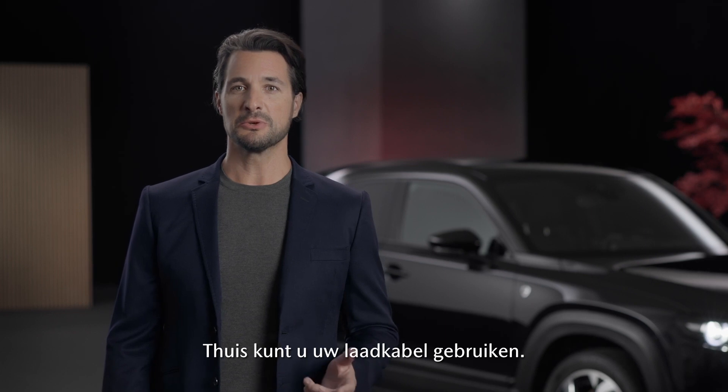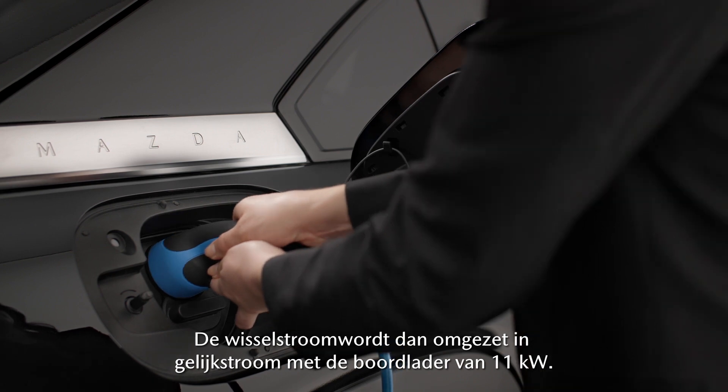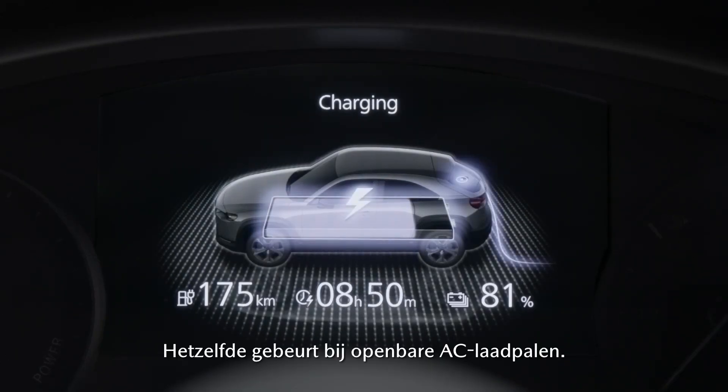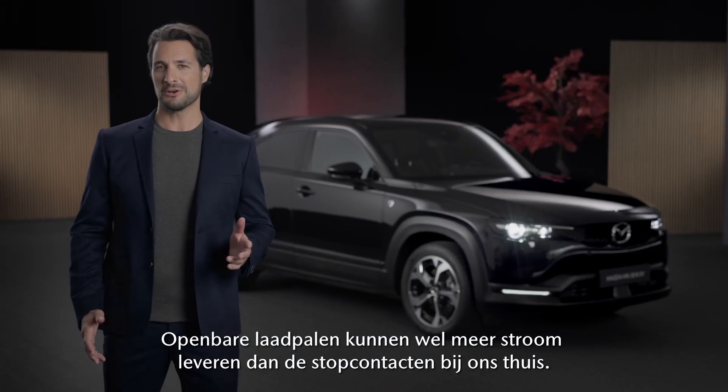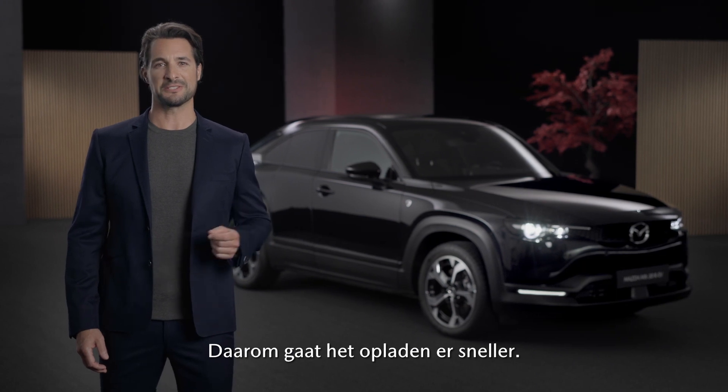At home, you can use your charge connector. The AC current will then be converted to DC current with the 11 kilowatt onboard charger. The same happens at a public AC charging station. But public charging stations can supply more current than home power outlets. That's why charging is faster there.